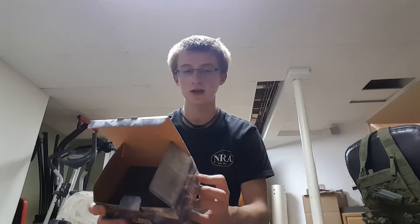It is made in China. I don't know if Abu Garcia makes their stuff anywhere else, but this one is made in China.